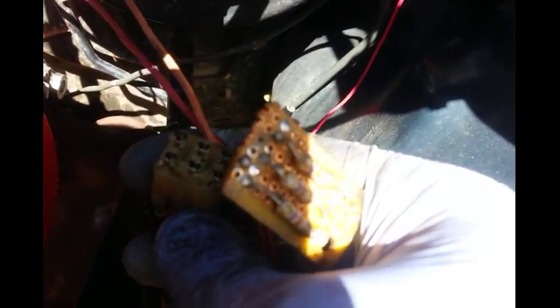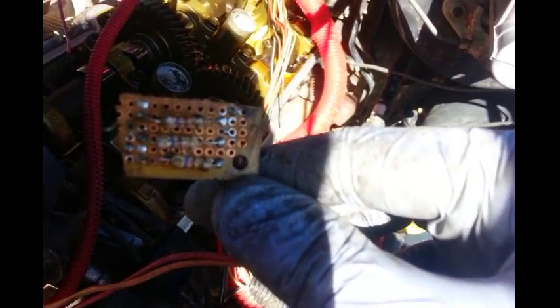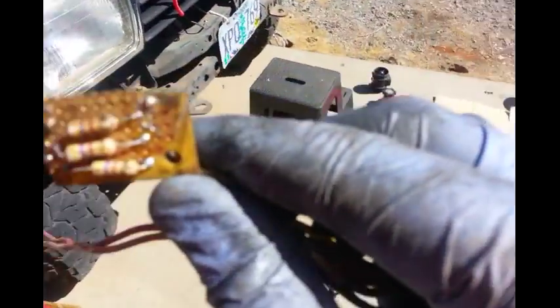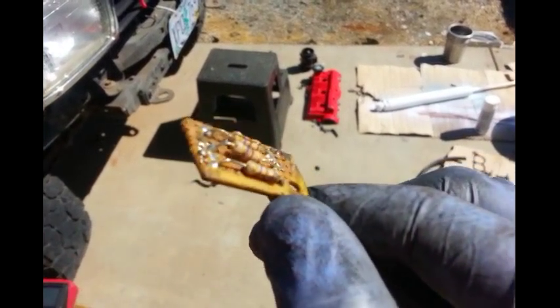This is the plug that goes into the transmission and this plug plugs right into it, so I was able to reuse it. Those are the resistors that you want — they will get rid of the shift codes or the solenoid codes that your ECU will see after you've done a five-speed swap.